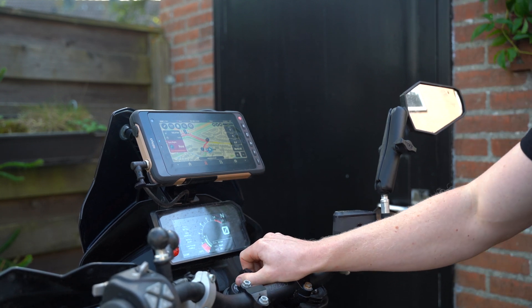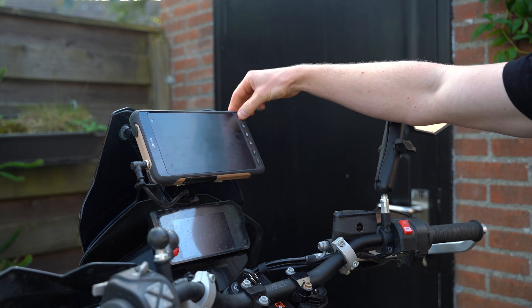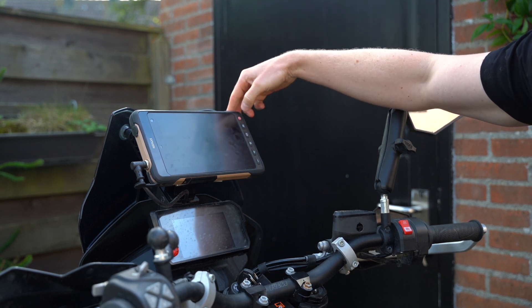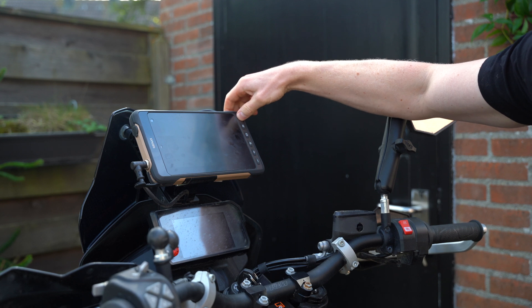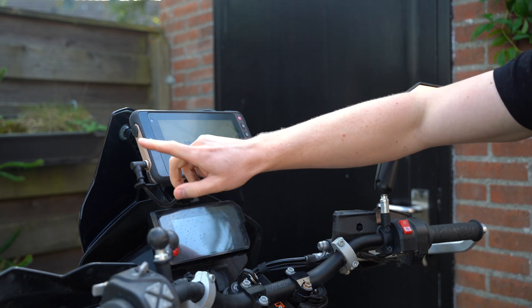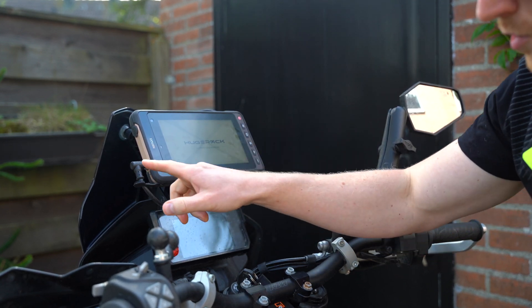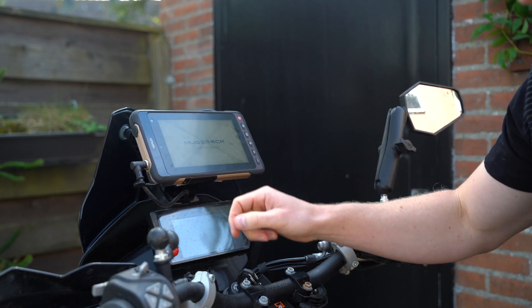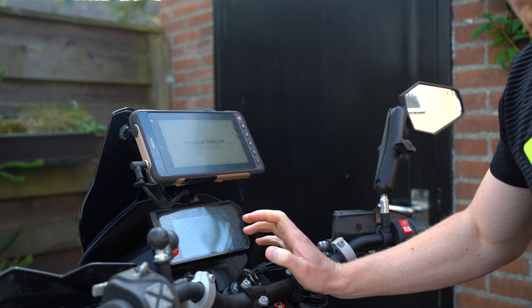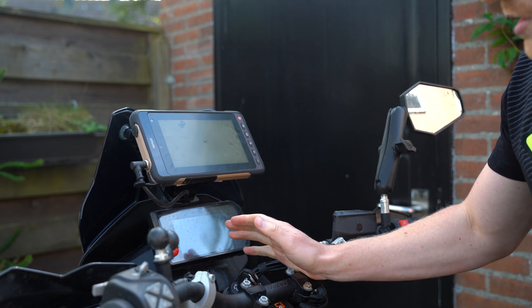Look what happens — the tablet shut itself completely down, so now I need to turn it completely on again. That's what happens when it's connected to this cable. If you use the side cable it's not happening, but if you use this one it will get a signal and shuts itself completely down. That is quite annoying if you have a tank stop, a quick stop for lunch or something like that.